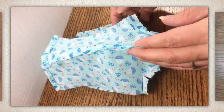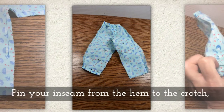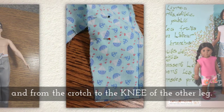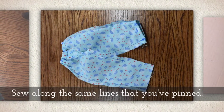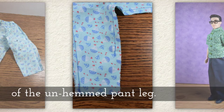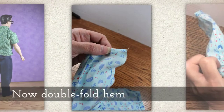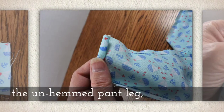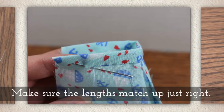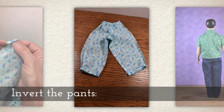Bring your inseams back together — the inseam runs the inside of the leg to the crotch. Pin your inseam from the hem to the crotch, and then from the crotch down to the knee of the unhemmed pant leg. Sew along the lines that you've pinned, and be sure to stop sewing at the knee — don't go all the way down to the unhemmed pant leg. This method helps make sure your hem edges match up evenly, which can be tricky with tiny doll clothes. Now double fold hem the unhemmed pant leg using a whip stitch, making sure the lengths match up just right. Then finish sewing the inseam from the knee to the hem and you're ready to invert the pants.